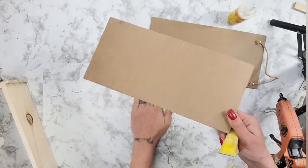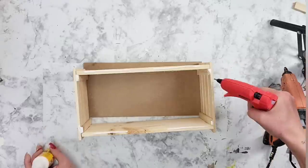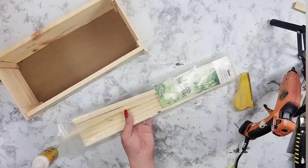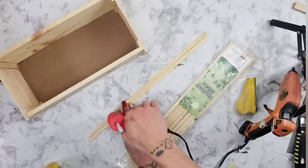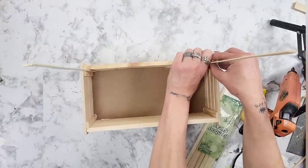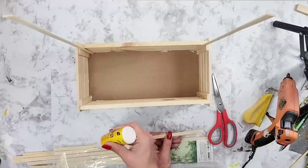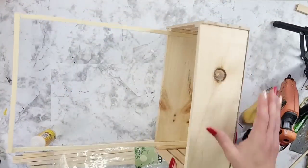Once cut I sand it down to make sure it's nice and smooth, then use super glue wood glue and hot glue to place it onto the bottom of our wood piece and glue it to that bottom board — now we have a bottom. Then I use my bamboo sticks again, adding super glue wood glue and hot glue to the bottom of the bamboo stick and placing one on the back side on either corner. I take another bamboo stick, hold it up to the top, cut it to size, and glue it to the top of those bamboo sticks.